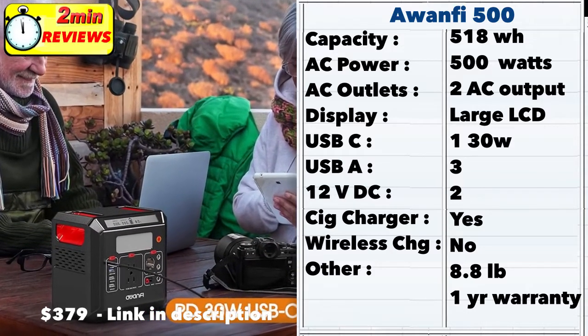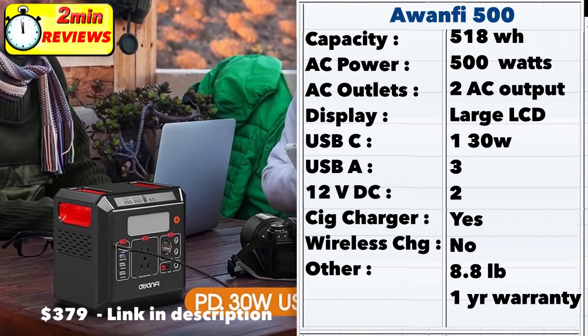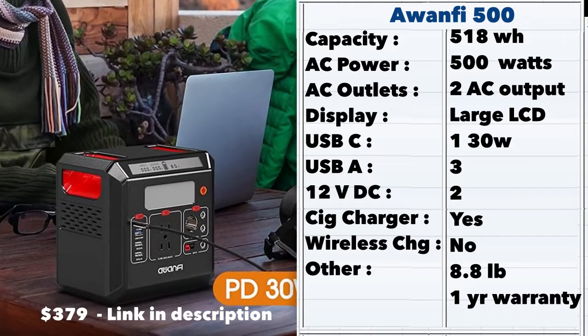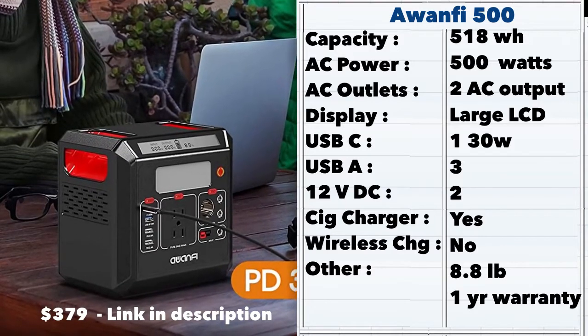At $379, the A15500 is an excellent value buy. It comes with a one year warranty. Fairly lightweight at 8.8 pounds, with nine output ports, the A15500 is a good solid mid-size portable generator in the market today and is comparatively priced at $379.